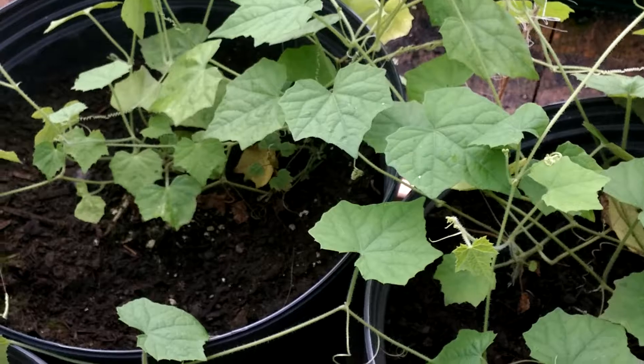Hopefully this works. I'm not sure if it will work. We'll see because I really want to see what a cucamelon looks like.